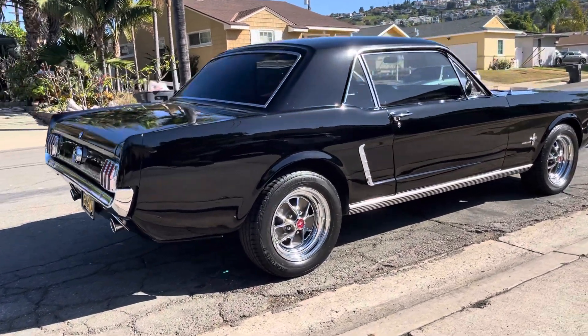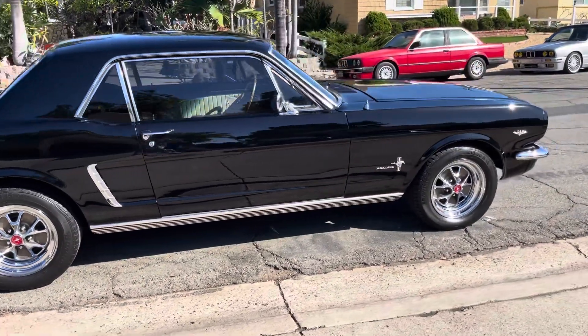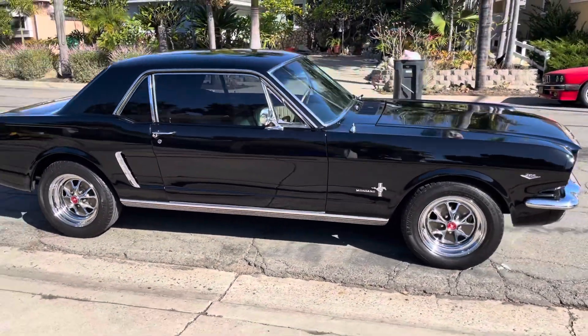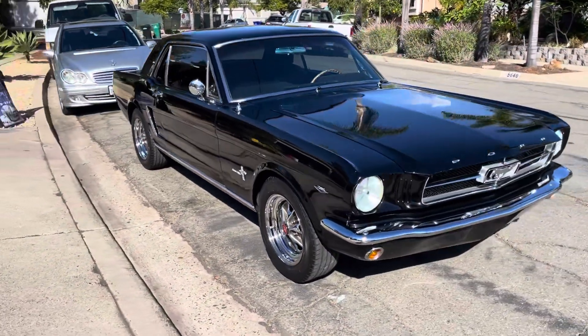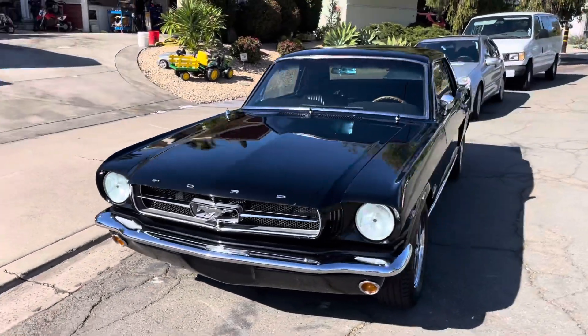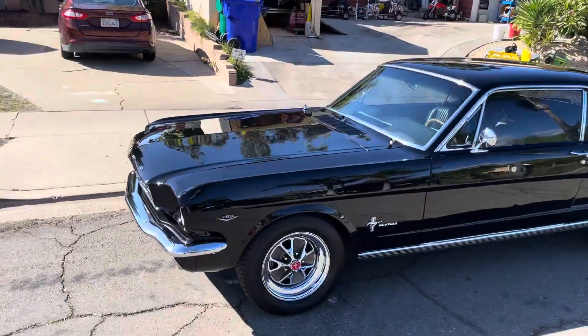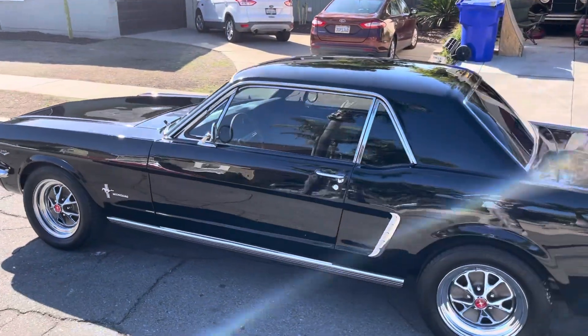Just got done with full paint correction and seven-year Artshine ceramic coating for this gorgeous classic Mustang. This is a regular client who just got a bunch of work done to it, so I figured it should look as good as it drives and runs. This area — it's gorgeous.